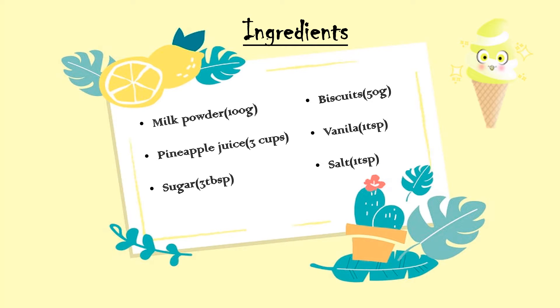We need these ingredients to make our pineapple ice cream: 100 grams of milk powder, 3 cups of pineapple juice, 3 tablespoons of sugar, 50 grams of biscuits, 1 teaspoon of vanilla, and 1 teaspoon of salt.